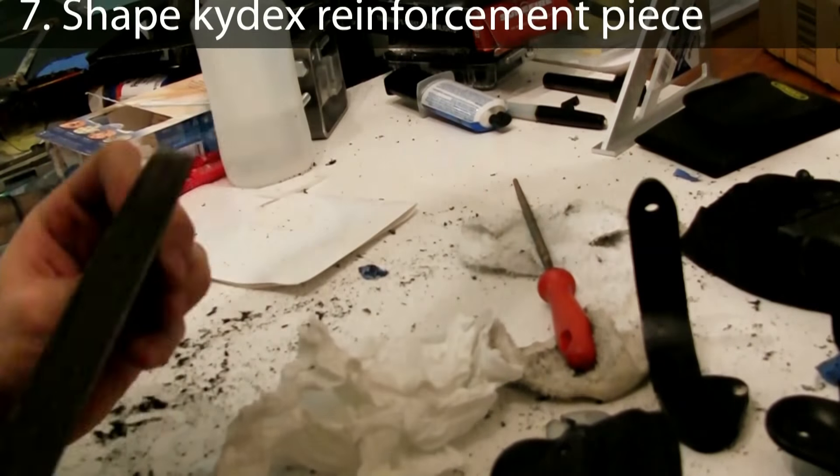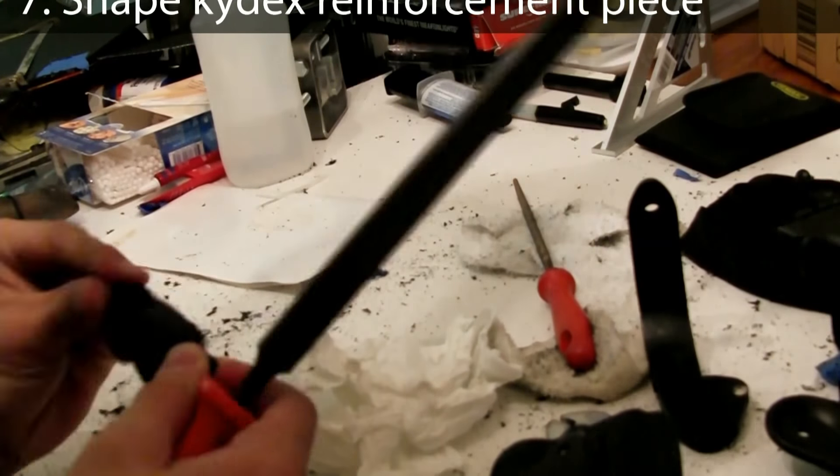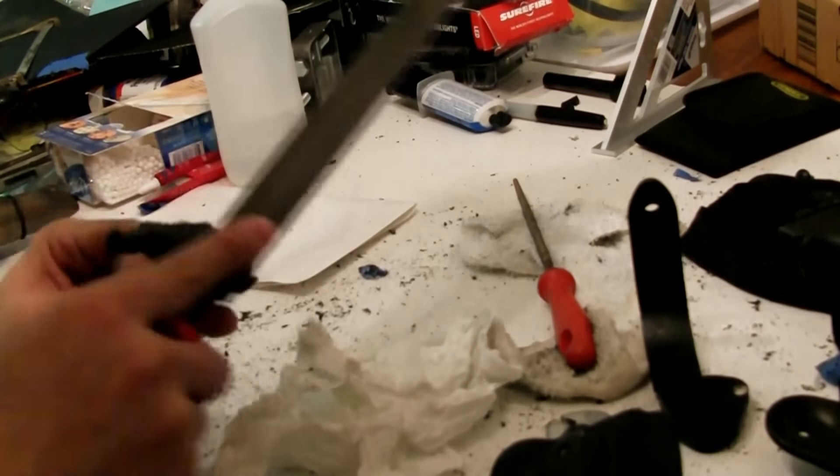Just like the filler piece of kydex, the reinforcement piece of kydex needs to be shaped, filed, and fit to the holster.